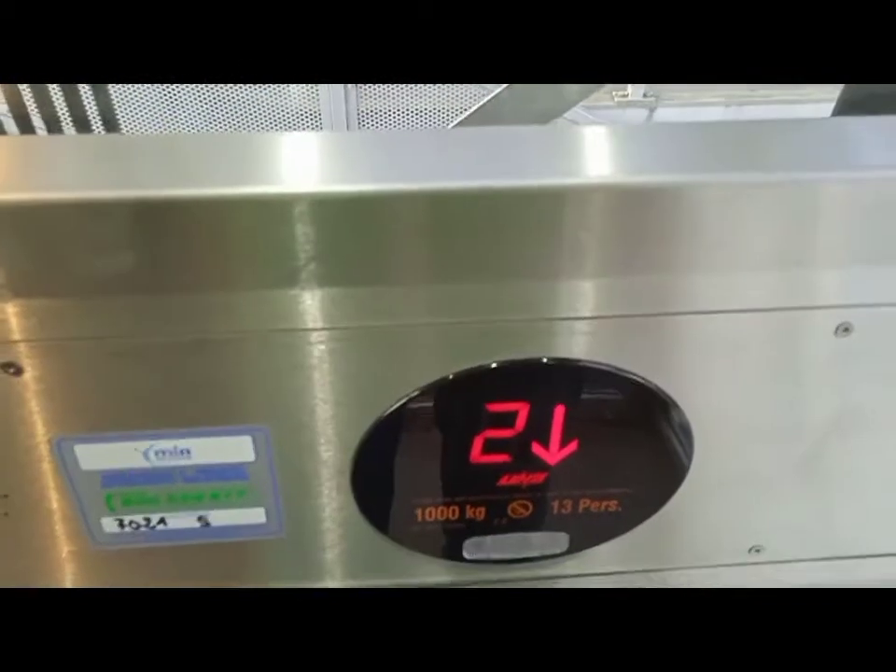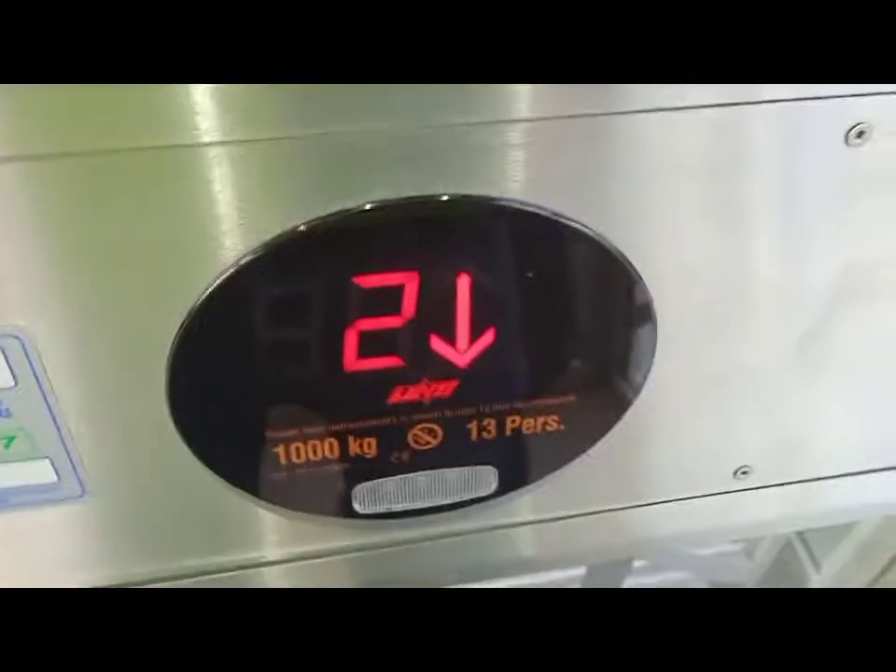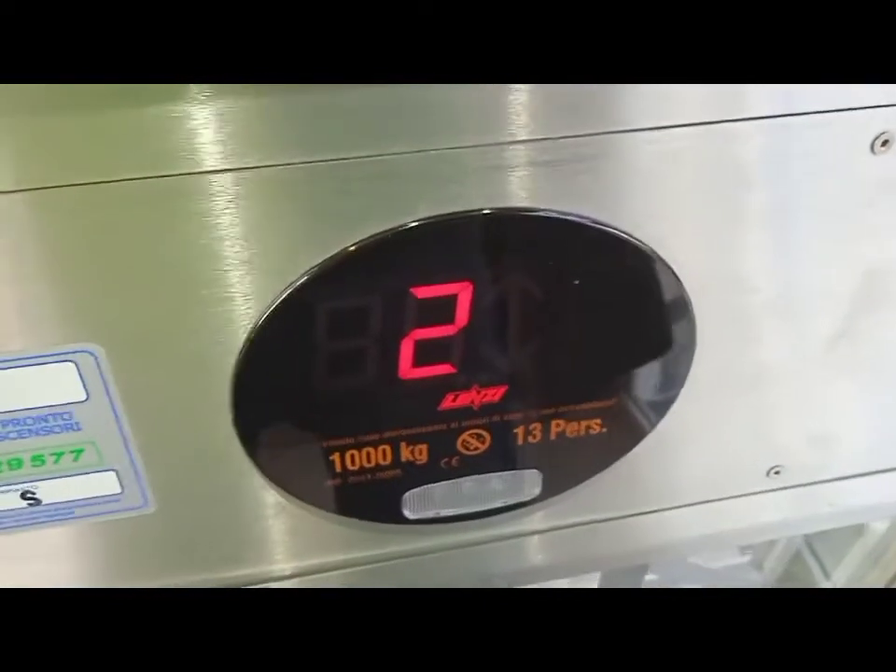Aspetta, adesso fai andare via la freccia e poi schiaccio meno uno. Fai andare via la freccia e poi schiaccio. 3, 2, 1, vai, andiamo.